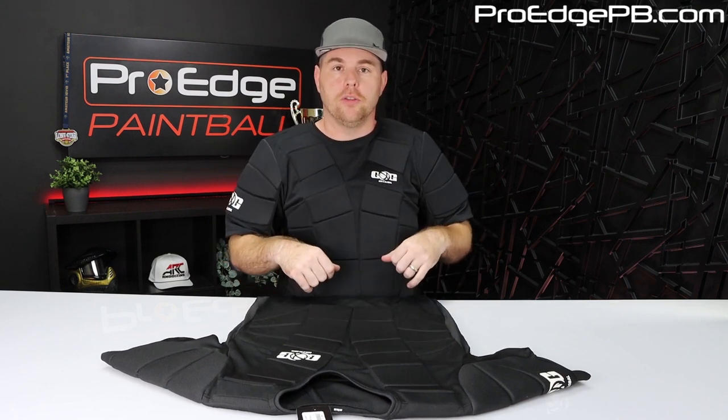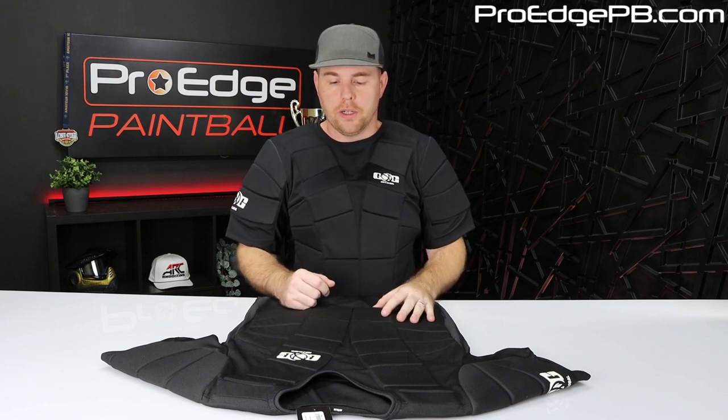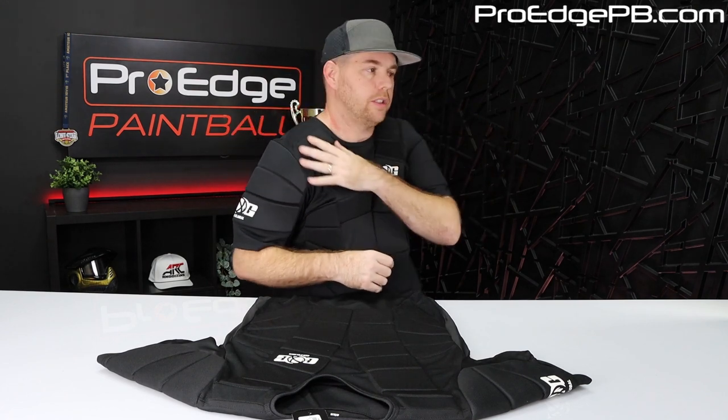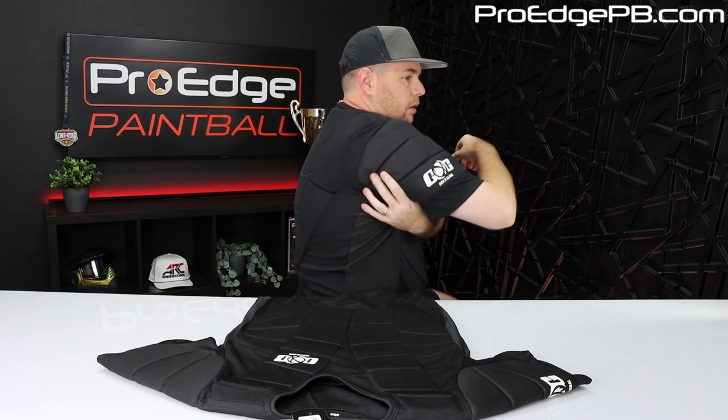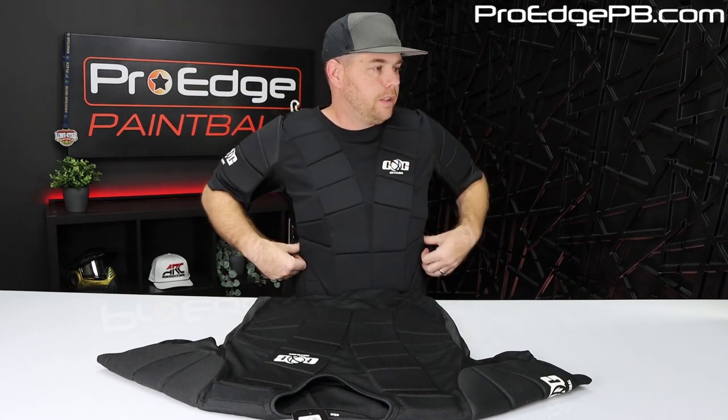If you really want it to last a long time, you can actually put a long sleeve dry fit shirt over it, or a paintball jersey, but it might be a little too much to wear out there depending on the temperature. I'm really happy with it — it covers all the way to the front of the shoulders here too. The padding does stop right here so you can move your arm. It's very flexible.